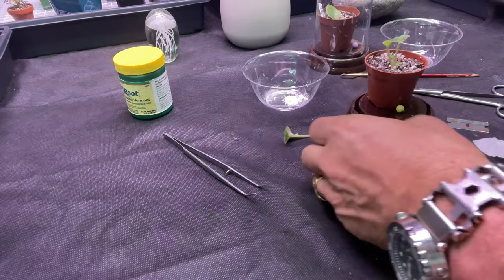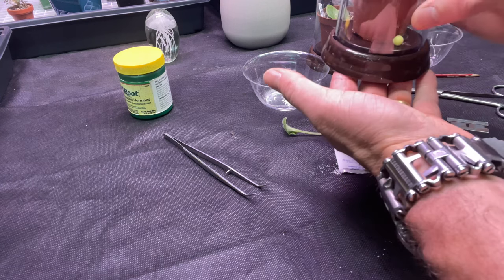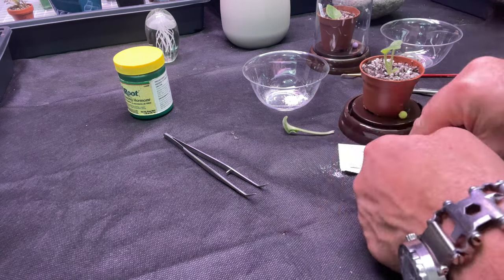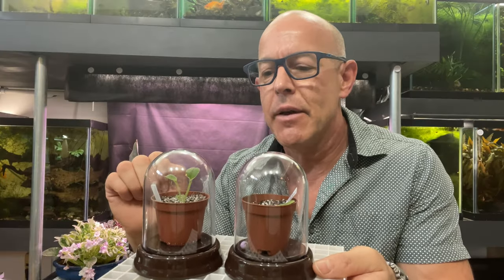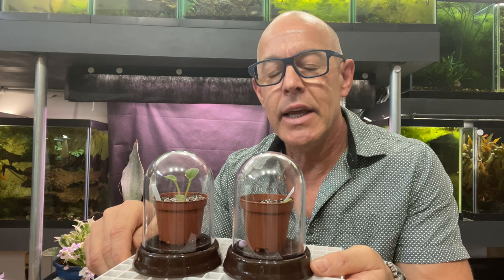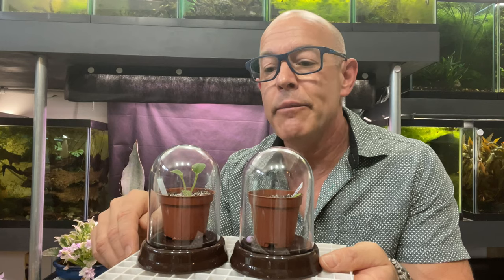We're going to put it in the cloche. If you're interested in these little cloches, I got them from Dollar Tree — they work pretty good. Make sure you put a label on it — very important. The first two methods are pretty quick and easy, and they both work successfully. You will eventually get a single-crowned African violet. And if you grow trailers, eventually you'll have multiple crowns. Now let's jump into the meat of this video — propagating where you get multiple crowns from the get-go.